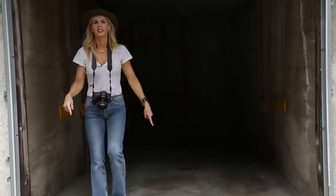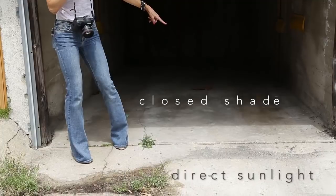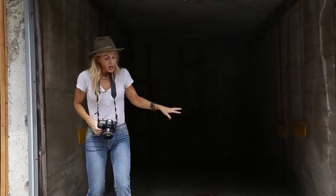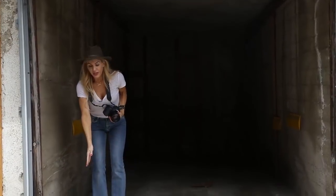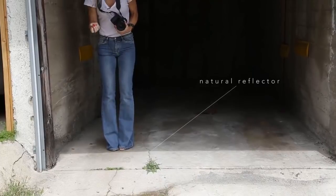Can you guys see the line right there of the shadow? So when I go inside the shadow, I'm in clean, even light. And then that right there is bouncing up — it's a natural reflector.